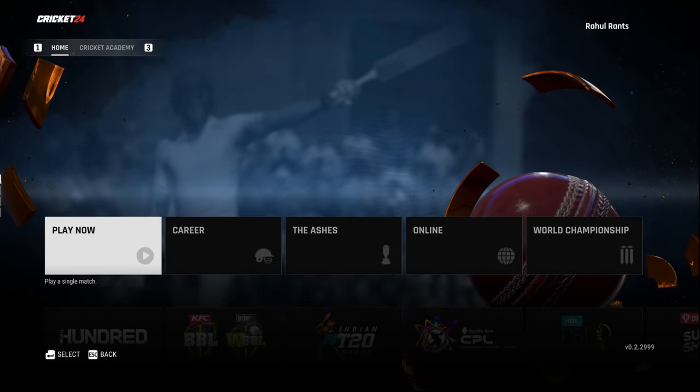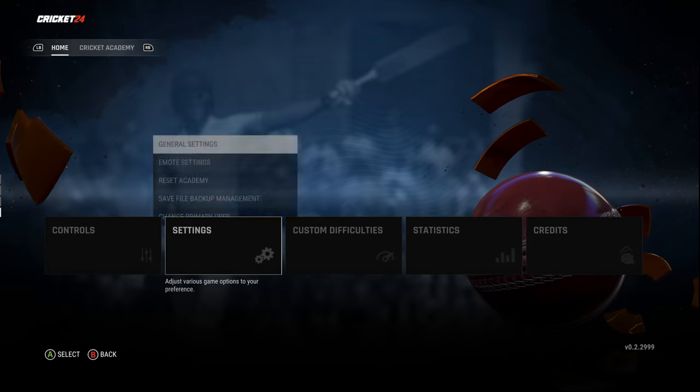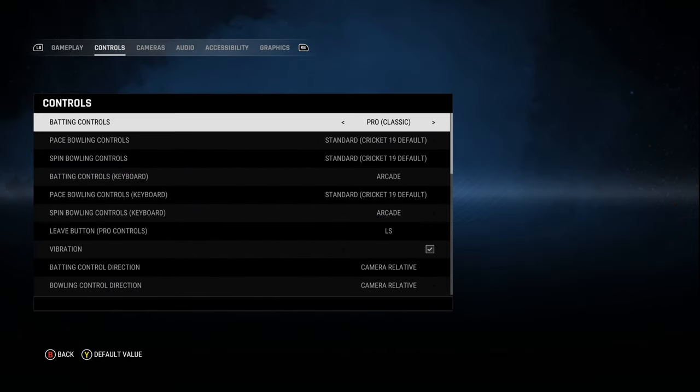In this video we are going to look at how to bat using pro controls in Cricket 24. First, you have to select pro controls in the main menu settings — go to general settings, then controls, and the batting controls, and select pro instead of arcade.